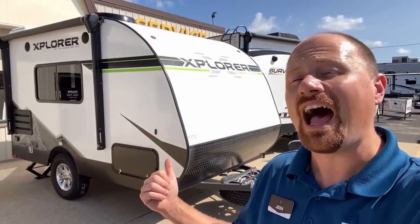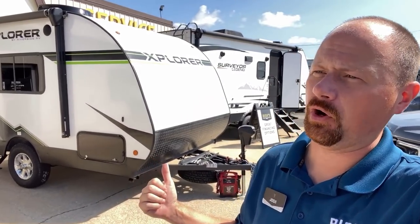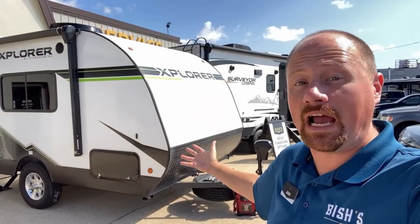I swear sometimes I'm an idiot. I've seen this floor plan a couple times. I've always been like, what if somebody built it different — put a sofa in it instead of a dinette? It's been here the whole time!